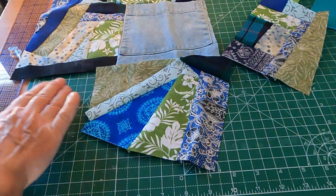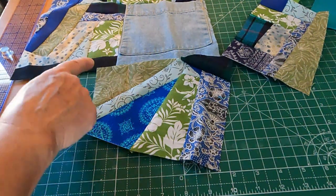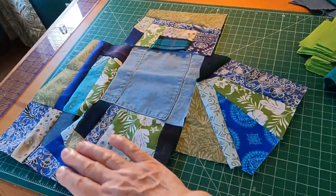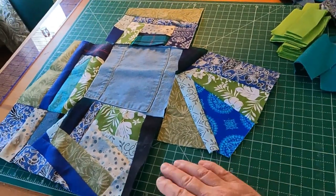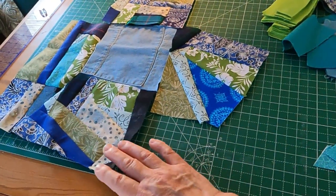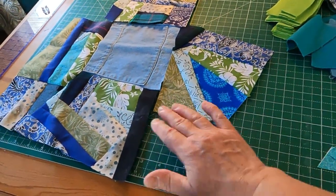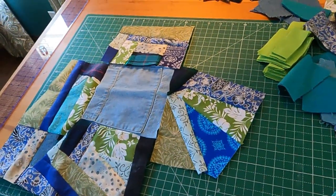I'm going to start filling in this area that looks like it can be a fairly square shape to fit in here. I always have what I've done already in view so that I'm reminded of the general shape I have to create, and what colors are already here, so I can choose the fabrics that go well with the ones on these adjoining pieces.